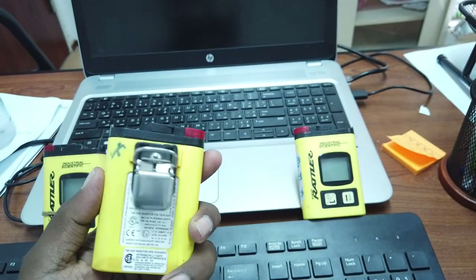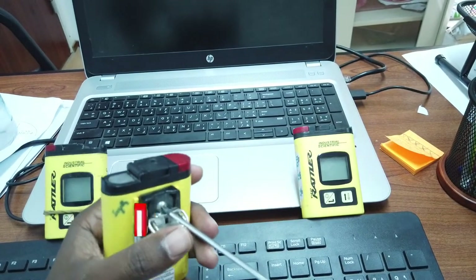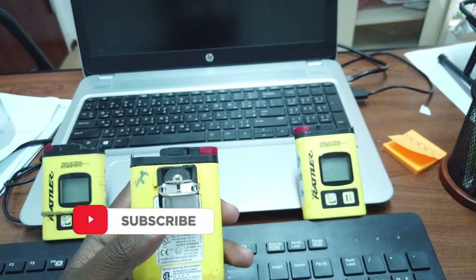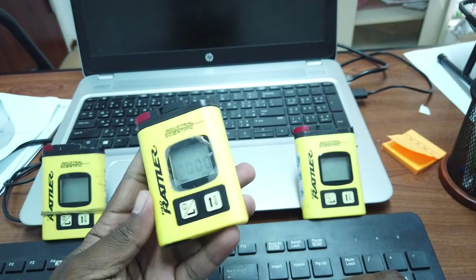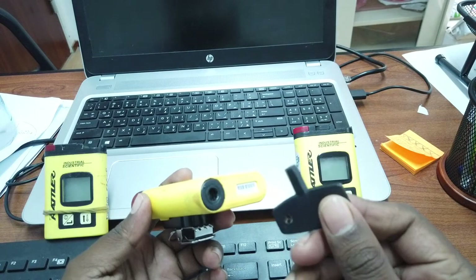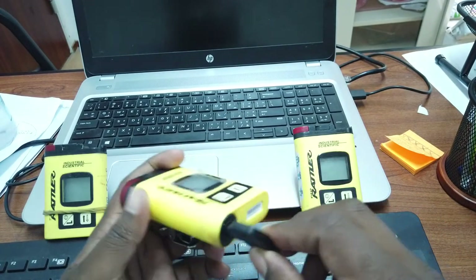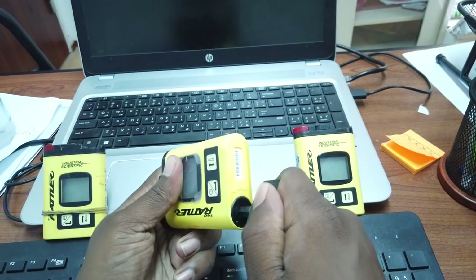To replace the clip, remove the screw and replace it with the clip provided by the manufacturer. To open the battery compartment, use the key — each box comes with a key, and there is a hole to keep it in your pocket with the device. Just turn left to open.